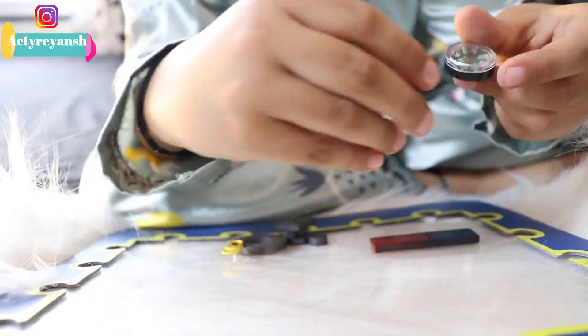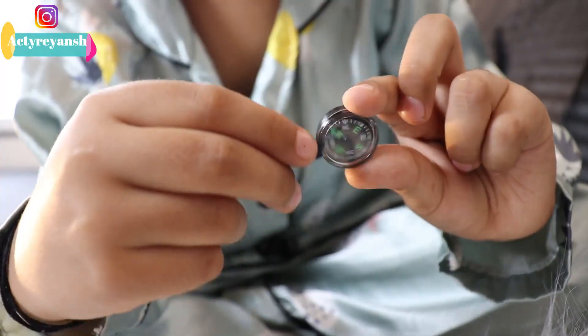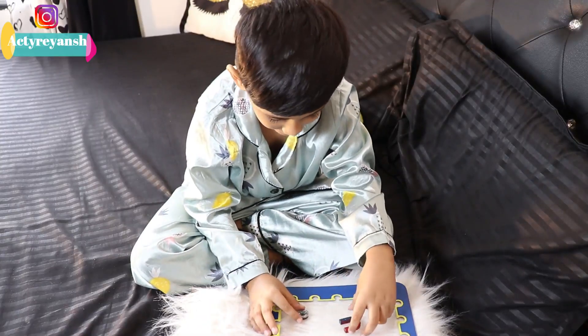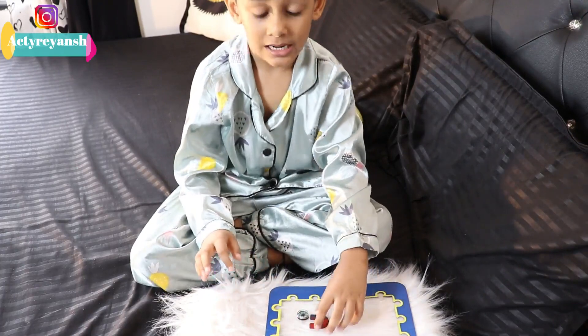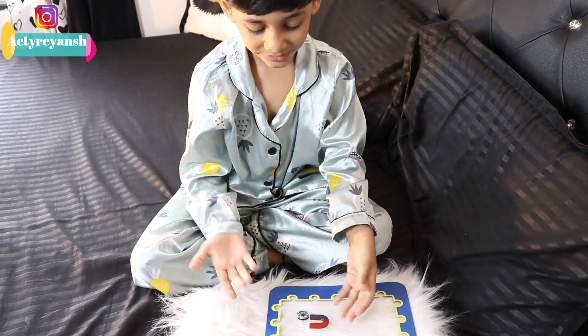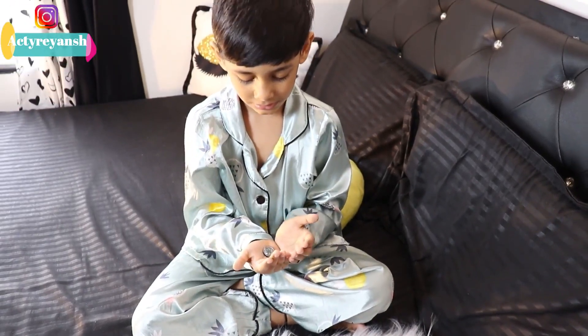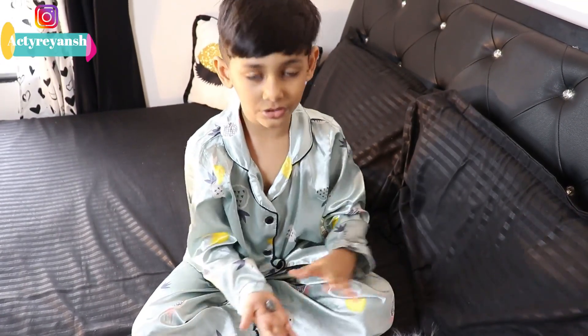We can move a compass with magnets. And now can you show the direction of our house? What is that in your right hand? It's a compass. And what is it for? It shows us direction.